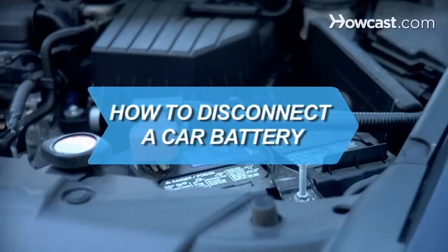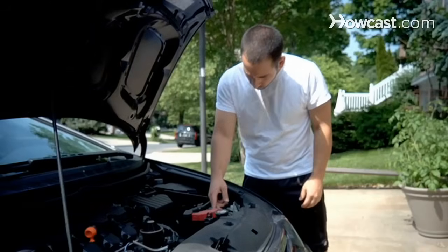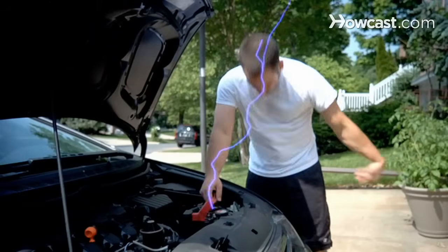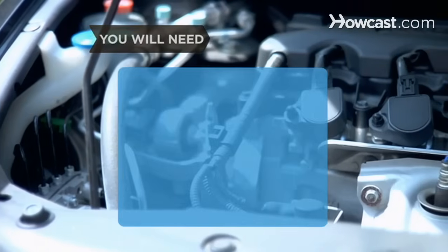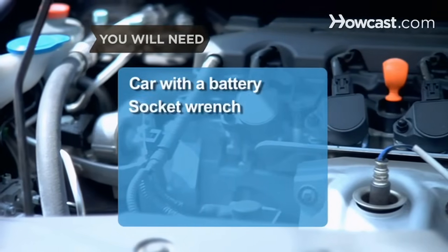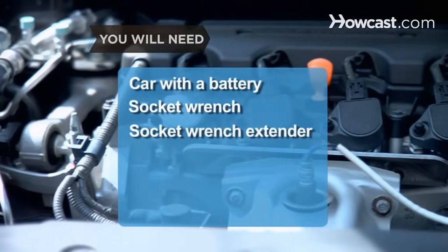How to Disconnect a Car Battery. It's important to learn to disconnect a car battery, because if you need to work on your vehicle, you don't want to risk electrocution. You will need a car with a battery, a socket wrench, and a socket wrench extender.